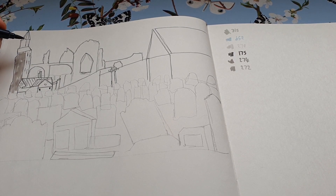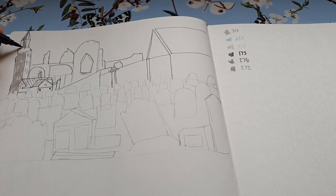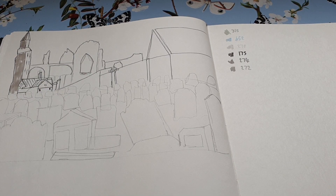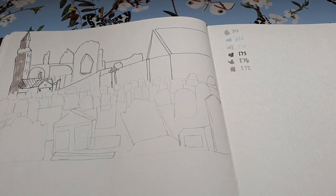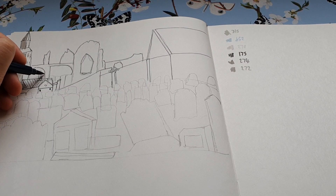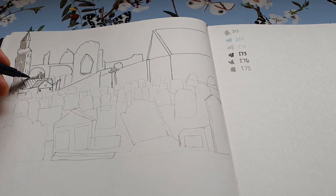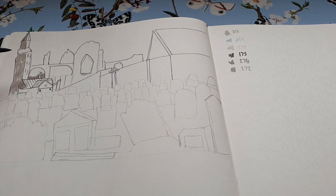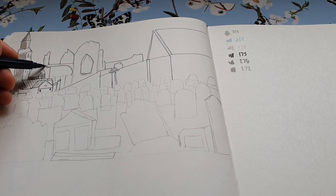Not going for perfection — I never do. There's a shadow here, and there's a shadow around here but I've missed that bit, so I'll just add it. That was a bit of the ruins — forgot to say, this is Whitby Abbey, supposed to be Whitby Abbey. That's in shadow as well.